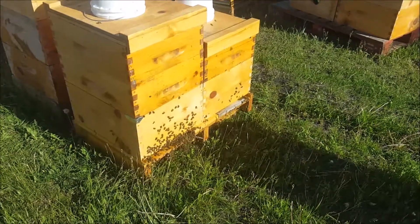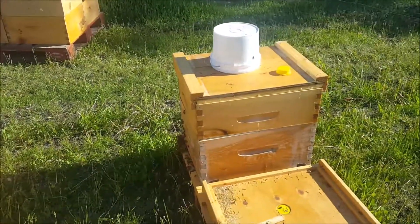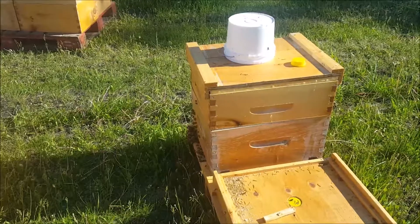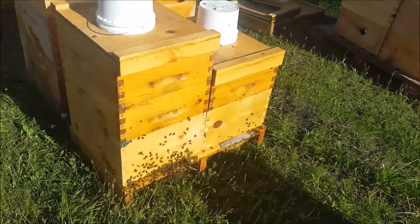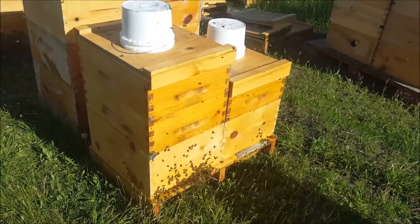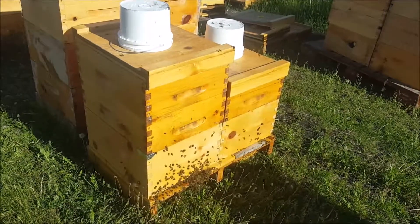These are the swarms that I caught last week with the pails on here. This one's pretty good — the one on the right is less than stellar, the one on the left is amazing. They've been here less than a week and I didn't even look in the bottom box.